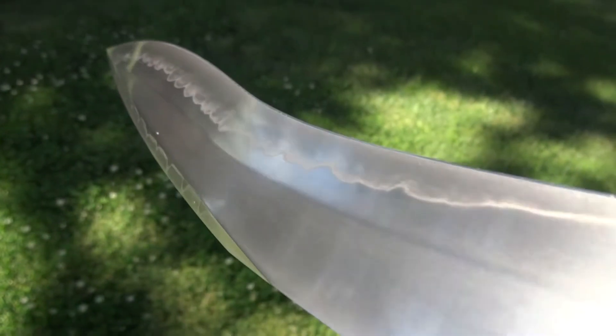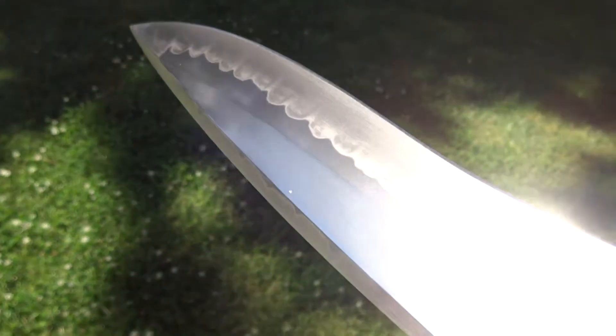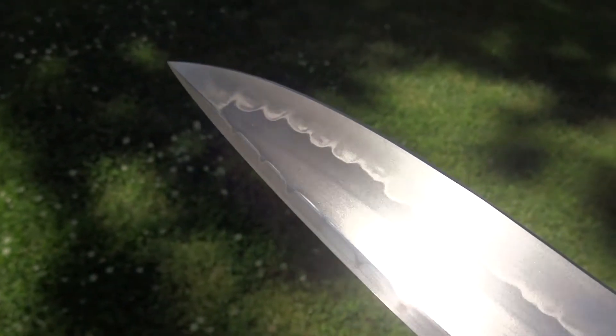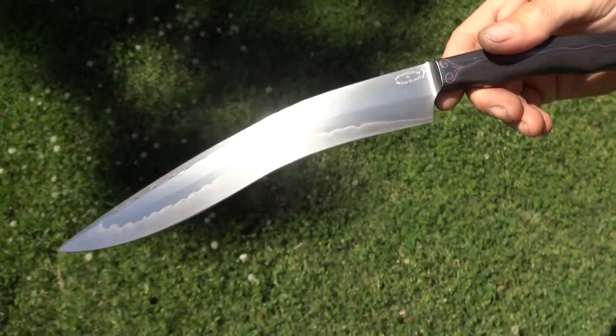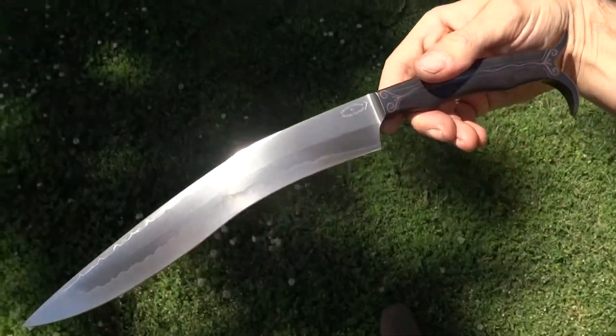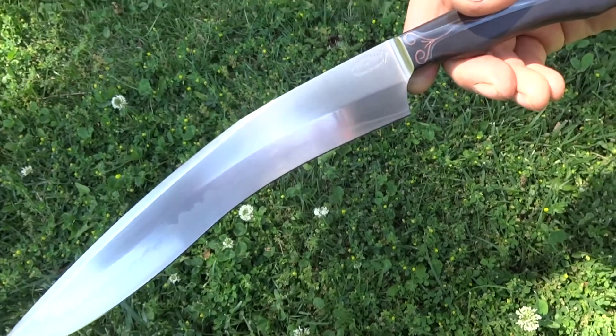Oh man, I love that smoke in a Hamon. It's so hard to show with a camera. And that has been a video tour of my new knife. Thanks for watching.